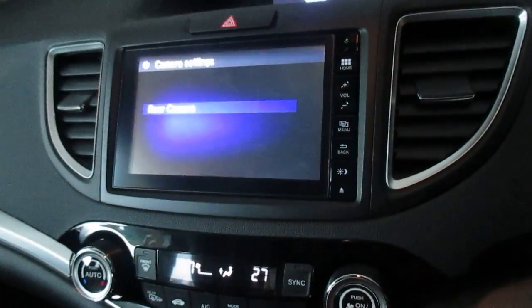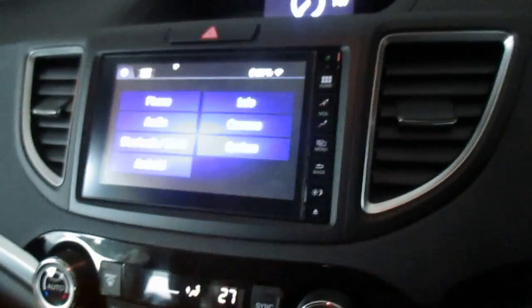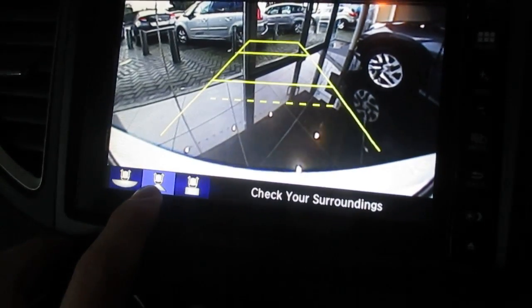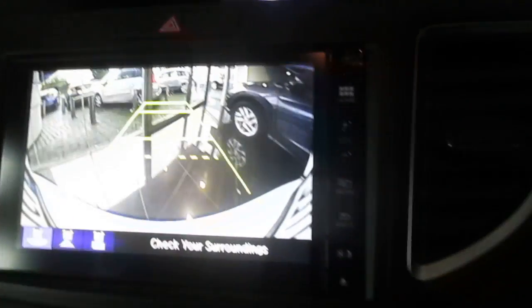Other settings include camera functions — which is pretty cool for the rear camera. You can fix dynamic guidelines, which means they move or they don't. One thing I found out lately is that you can get a nice wide screen view, a normal flat kind of screen, or a zoom view. That's pretty cool.